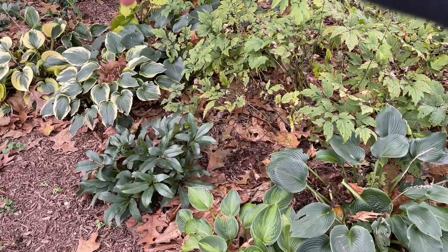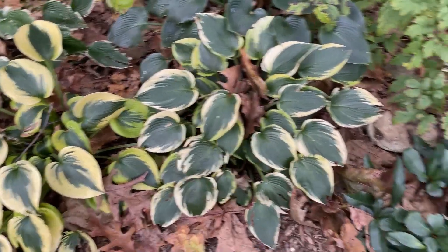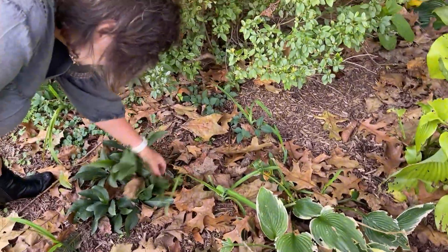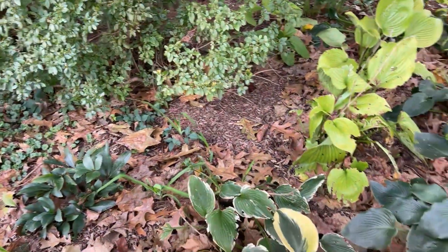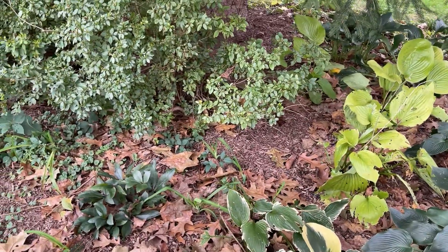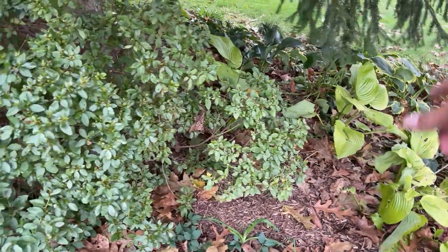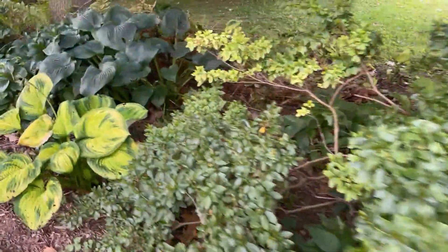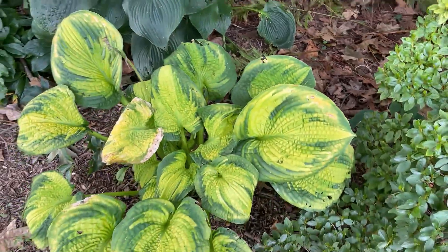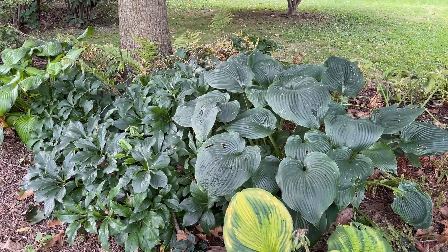That over there is First Frost and Autumn Frost — they look great. I like the color of that hellebore. It's called something like True Love Candy — really really dark. This is one of those that's bred to have the flowers looking outward, which I appreciate. I hate having to get under a hellebore to take a photo. Is that your Sun and Substance back there? Yes — there's Brother Stefan, blue angel, and that's a 15-year clump of hellebore.